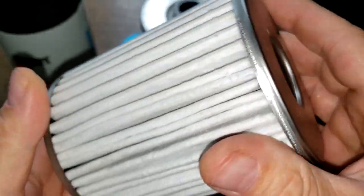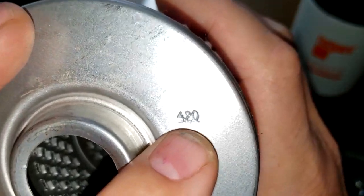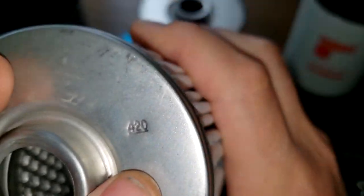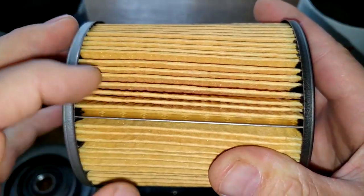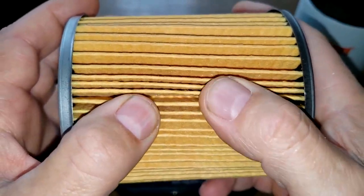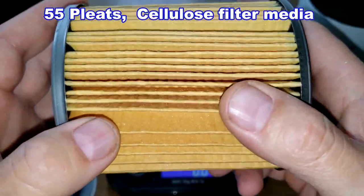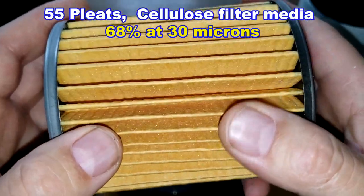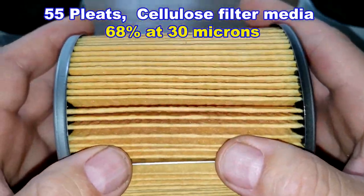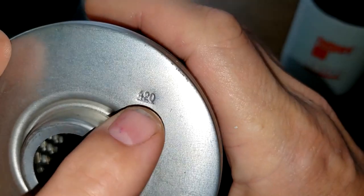It's nicely spaced pleats and stamped 420. The 3313 also has a metal crimp seam. The filter media is totally different because it's a cellulose filter media, and this has a micron rating of 68% at 30 microns with a count of 55 pleats. It has metal end caps, the same bypass valve setting, and is also stamped 420 - same end caps as the other filter.